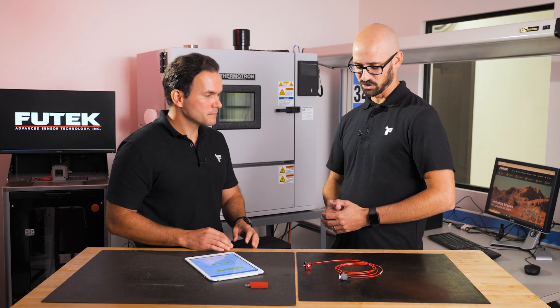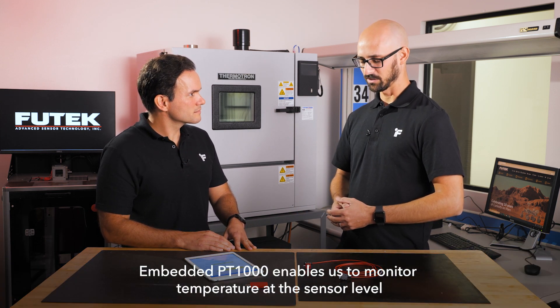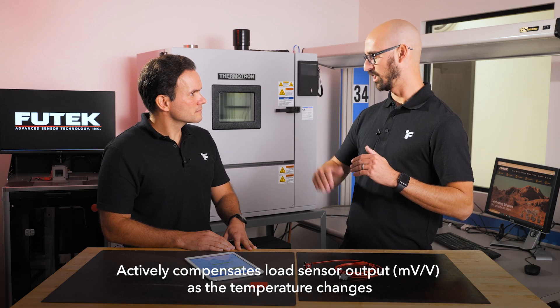Temperature can affect the output of our sensors. Having the embedded PT1000 enables us to monitor the temperature at the sensor level. With that, we can compensate for the change in output as the temperature changes.